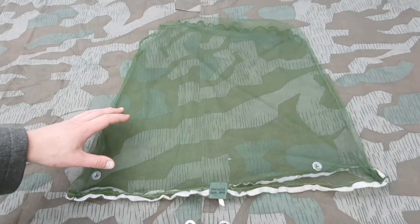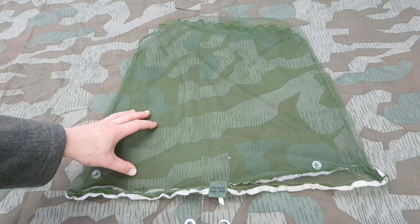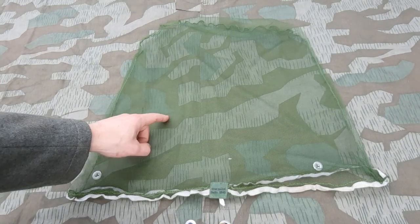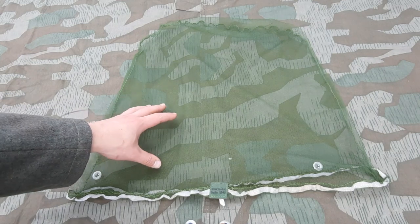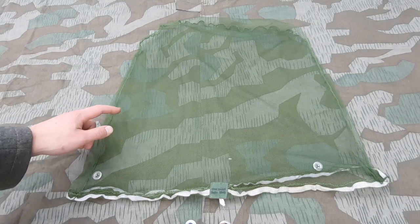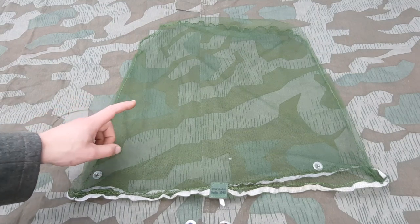Luckily Daan is going to make more reproductions that look different than this one — this was just his first run, his first try, so that is great. For now these are all that are out there reproduction-wise. Don't use an original.